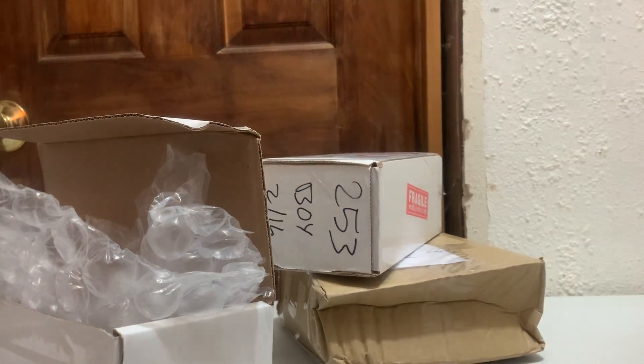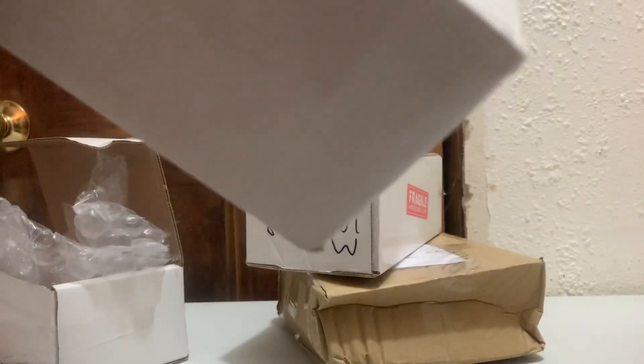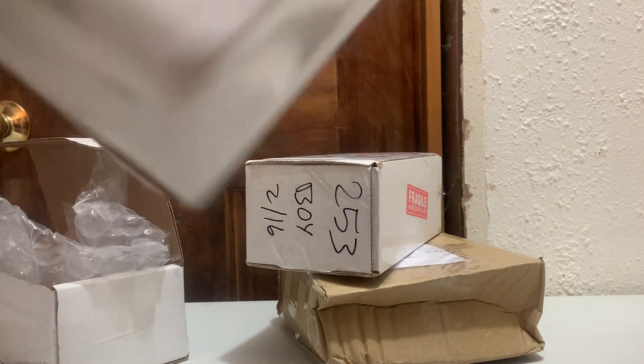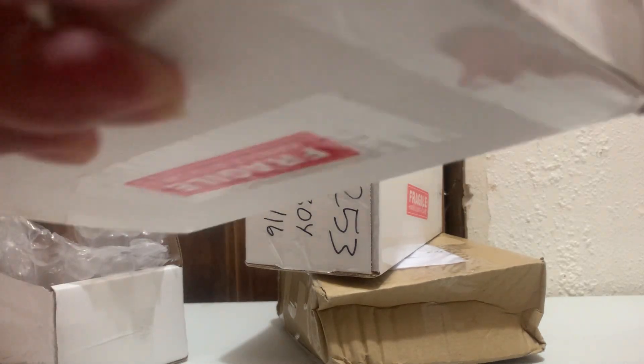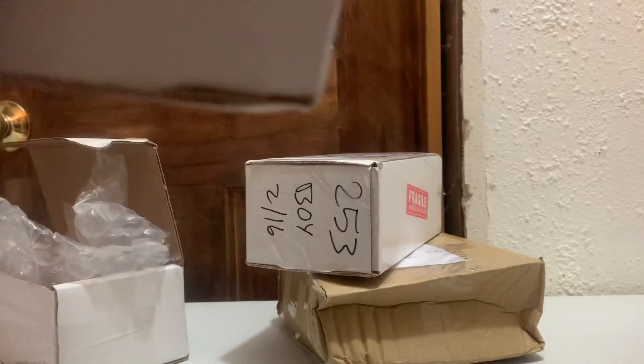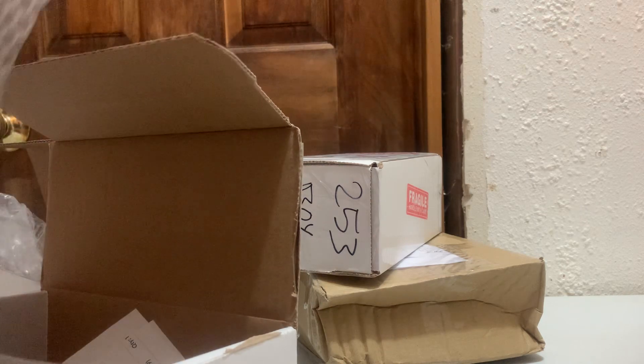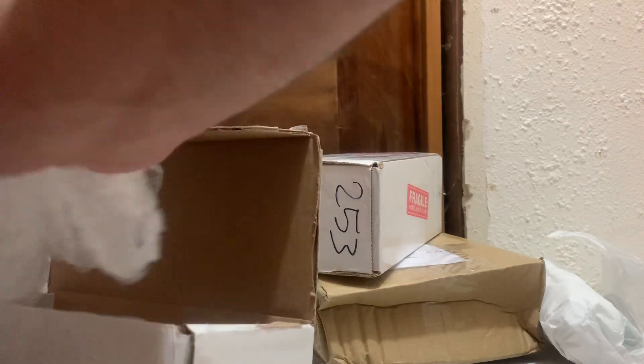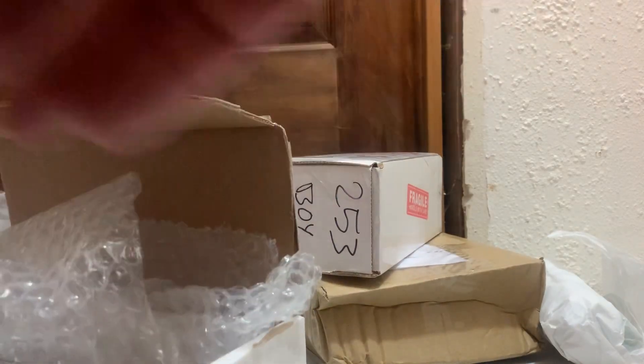I'm going to start here. I anticipate these are all probably the same, but we'll see. Maybe something's a little different, who knows. I do like these white boxes. I was still goofy when I did stuff like that.